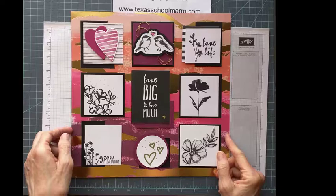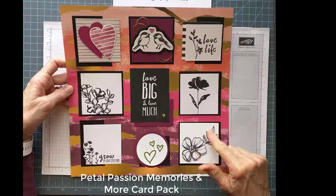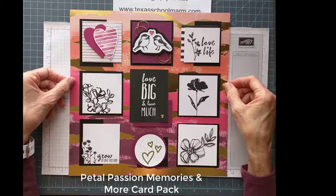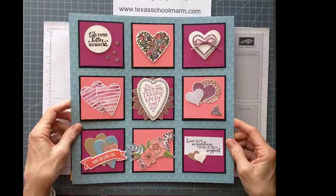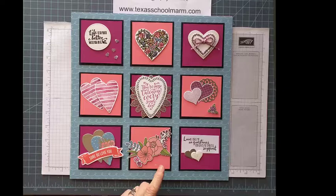Let me start by just showing you this one that I made with almost no stamping — I stamped this little heart — but these are cards from the Petal Passions Memories and More that's available in the Occasions catalog right now, live through May 31st. I actually just cut these into different little shapes and put mats on them, which was not as labor intensive. This is one that I made for Valentine's Day, specifically a Valentine one, and you can see that I went into a lot more detail on these — I actually stamped each one of these images.